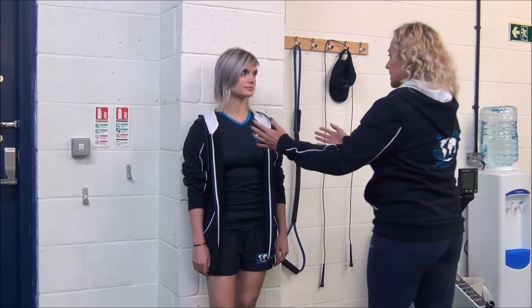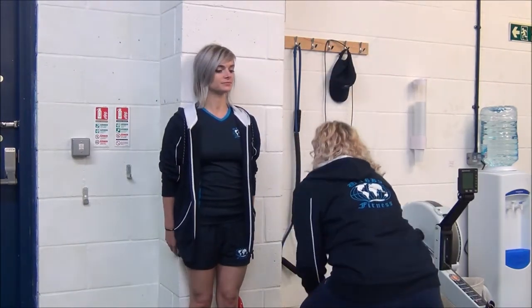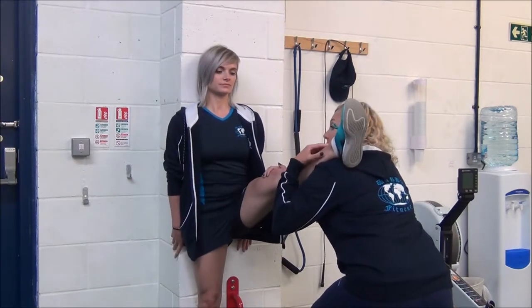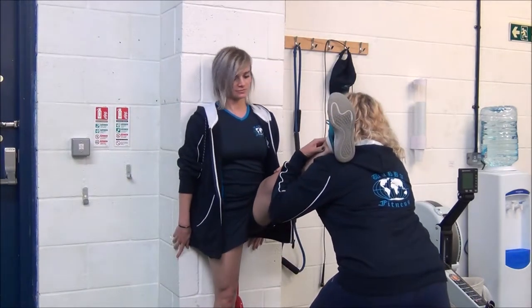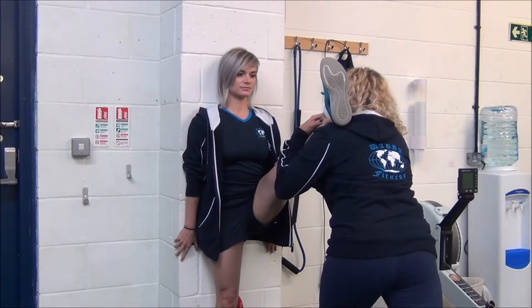Jasmine, I'm going to get you to stand against the wall. We'll work with this leg first. We're going to place your foot onto my shoulder and then we're going to come up until you feel a stretch in your hamstrings.